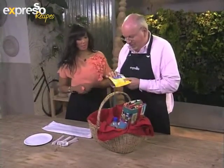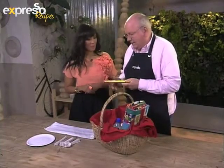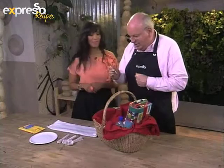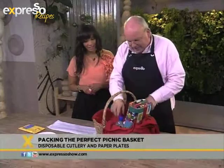Very important: wet wipes. Because you don't always have a tap or running water close by, so it's quite nice to have some of those to clean up afterwards. And of course, never forget to take a nice sharp knife with you because you're bound to have something that you want to cut.